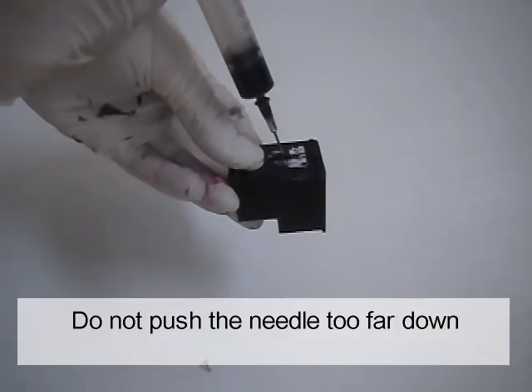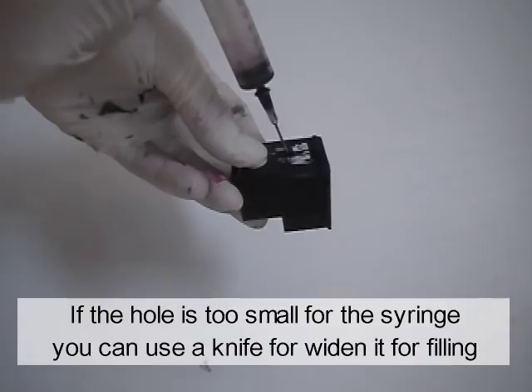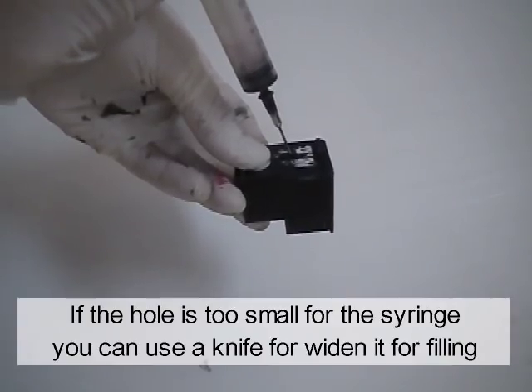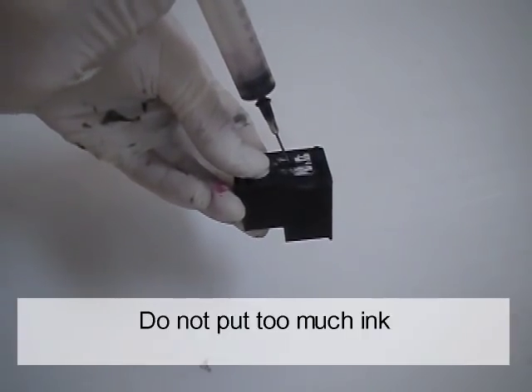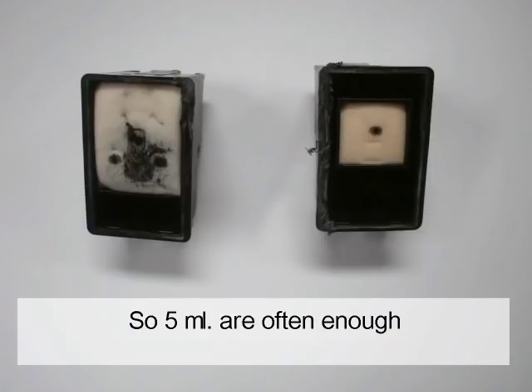Do not push the needle too far down. If the hole is too small for the syringe, you can use a knife to widen it for filling. Do not put too much ink — the majority of cartridges are physically restricted on the inside, so 5 ml are often enough.